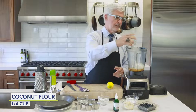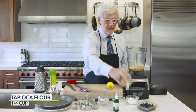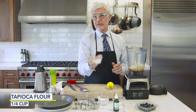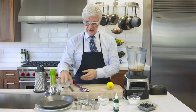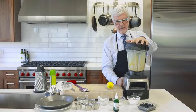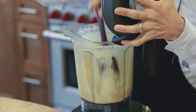Now we add our dry ingredients: some coconut flour, some almond flour, and some tapioca. I actually prefer cassava, which is more coarse than tapioca, but they're both from the same root. Put all of that into the blender and pulse it for about 30 seconds, then take a spatula and scrape it down.